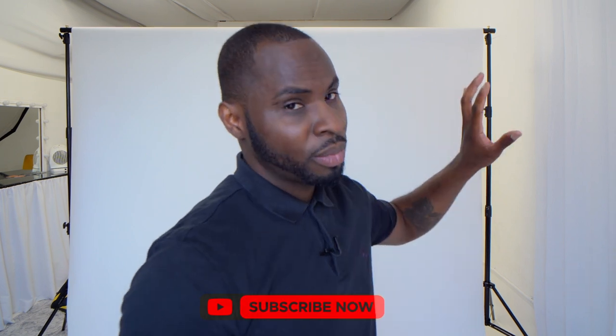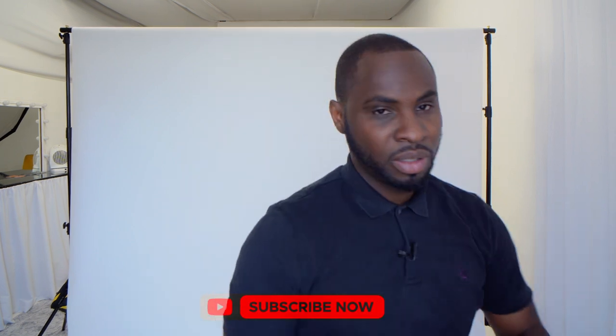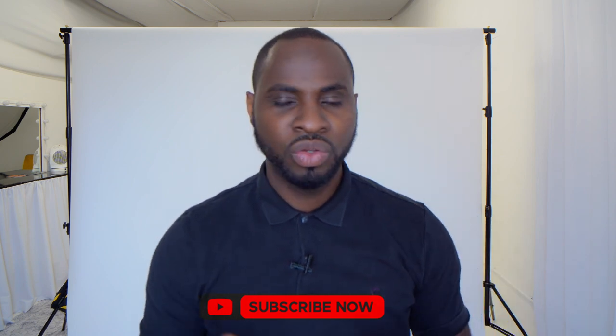We are using a white backdrop — just a simple white seamless paper backdrop. You can also do this with a white wall at home.